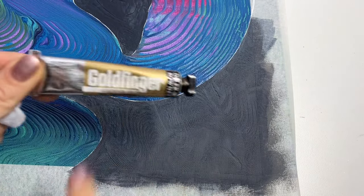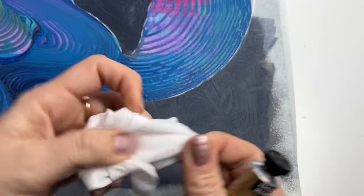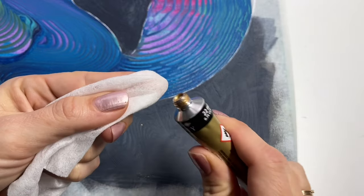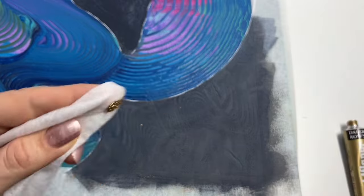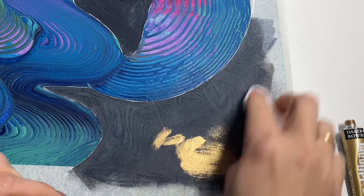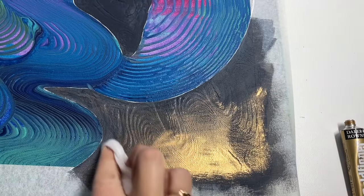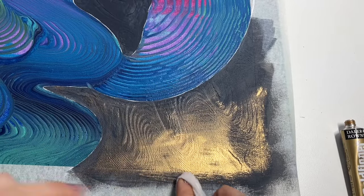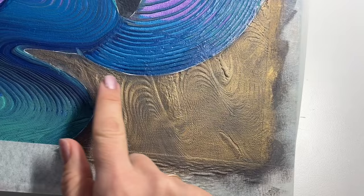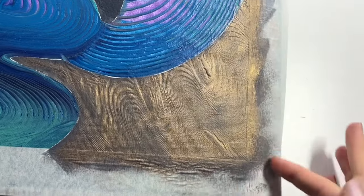I'm going to start with grey paint and then cover that with special gold paste. All parts are covered so now I'm going to take this special gold paste which I bought in a local art shop — it's called Goldfinger. I'm going to take my wet wipe, put a little bit of this paste on the tip of my wipe, just a little bit because it's very strong, and spread it like this so it will create a nice relief pattern. Now you can see the wiggle pattern much more — perfect, like that.